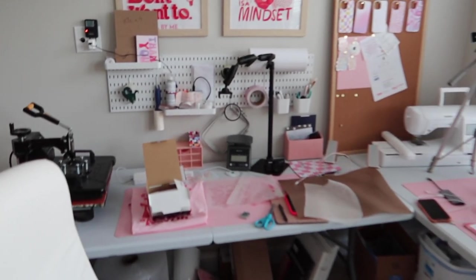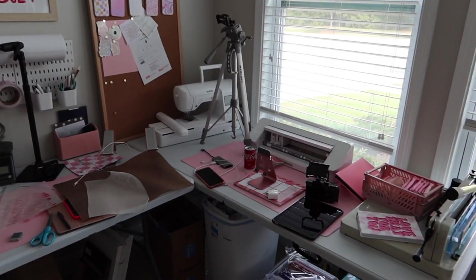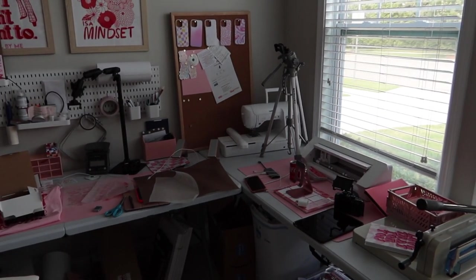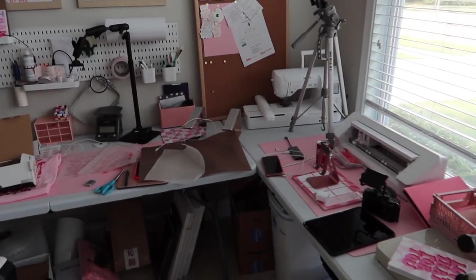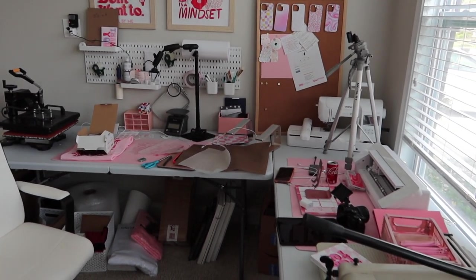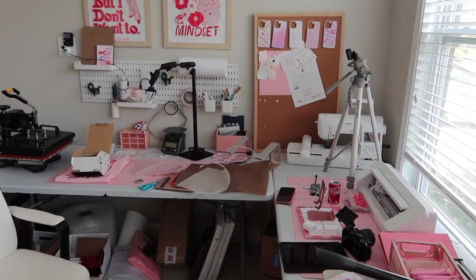First off, can we just have a moment? Because this workspace is a disaster. So I'm going to prop you guys up. We're going to clean up some of this mess first because I'm a firm believer and I work best when my area is clean and tidy. Then we're going to give you guys some updates, show you some new product, and then we're going to get to work.